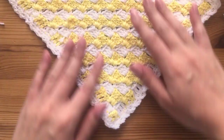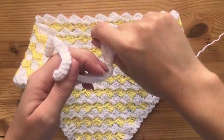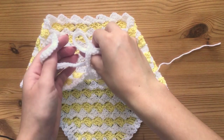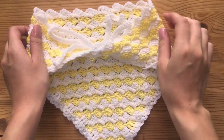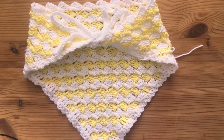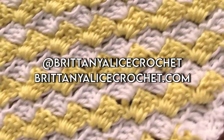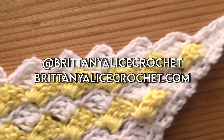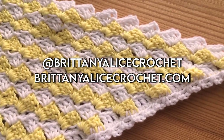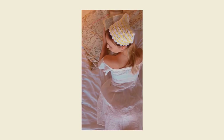This is what the little frilly edge is going to look like. I hope you guys enjoyed this tutorial. If you did, please be sure to like, comment, share, and subscribe. I make weekly crochet content here on YouTube as well as on my blog, which I will link down below. Go ahead and follow me on Pinterest, Facebook, and Instagram for more daily crochet content. This is going to be the end of our tutorial — I will see you guys in my next video.